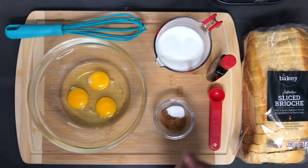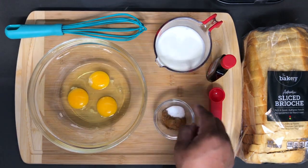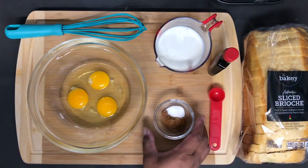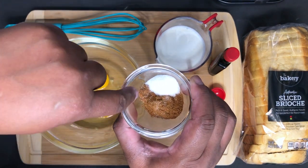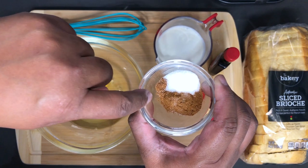So here I have three eggs, heavy cream, some vanilla, and here I have my sugar, cinnamon, and over here — it's a small amount — but there's some nutmeg.